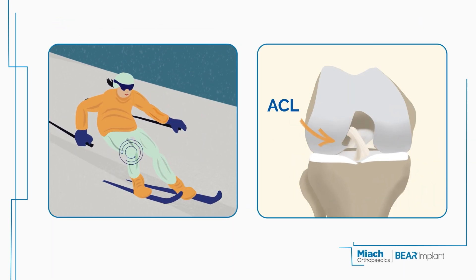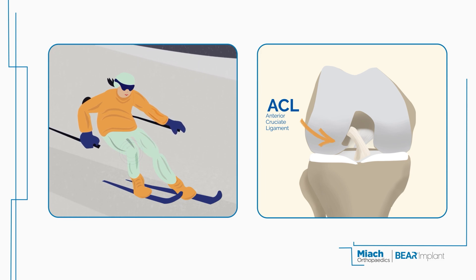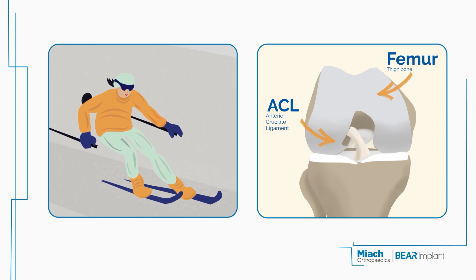The ACL, short for anterior cruciate ligament, plays a critical role in stabilizing the knee by connecting the femur, or thigh bone, to the tibia, or shin bone.